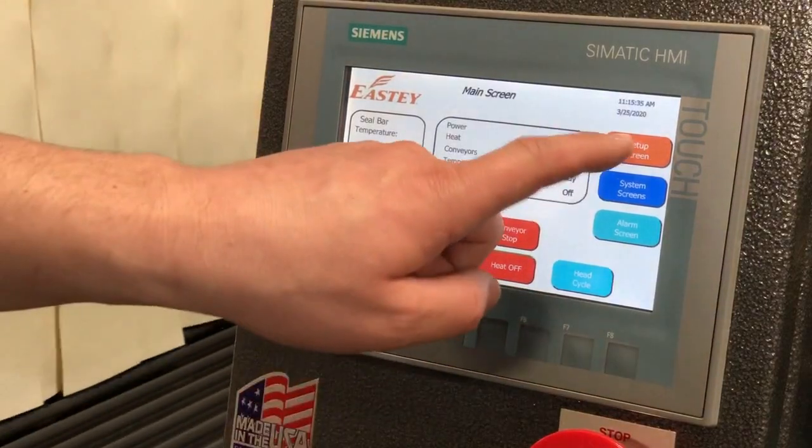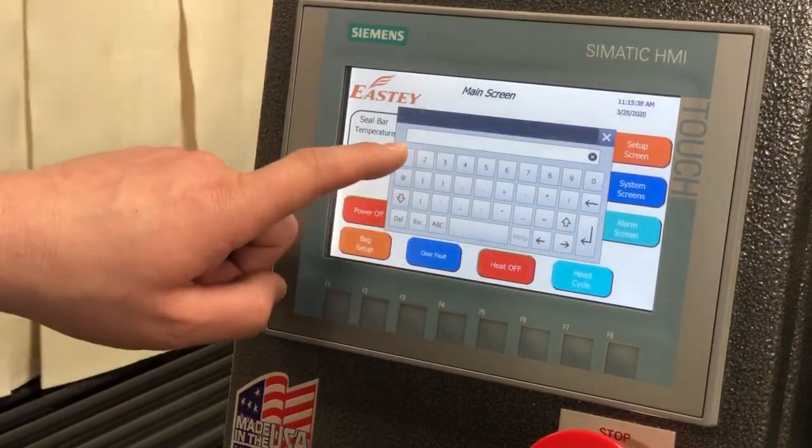To adjust seal head height, you go into the setup screen. The password is always 100.